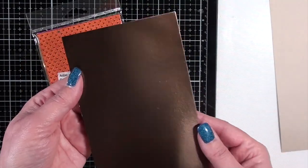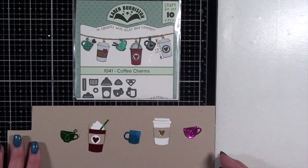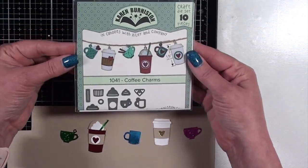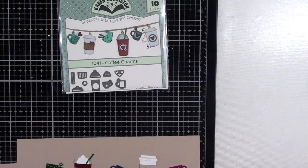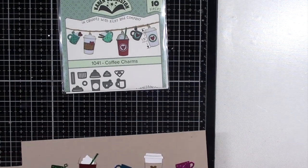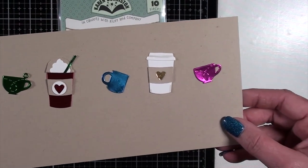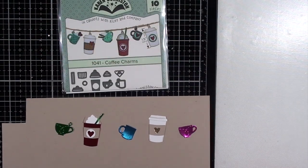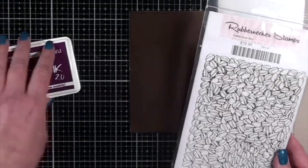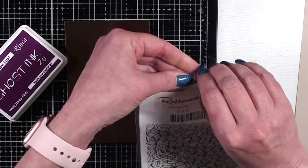I'm starting off with my background, which will be on this mocha slash gold glossy foiled paper. But before I get to that, I'm going to show the little charms that I put together using several different colors of foiled paper. I used the Emerald Gold Glossy, the Sapphire Gold Glossy, Fuchsia Gold Glossy, Ruby Gold Glossy on all the little die-cut charms.